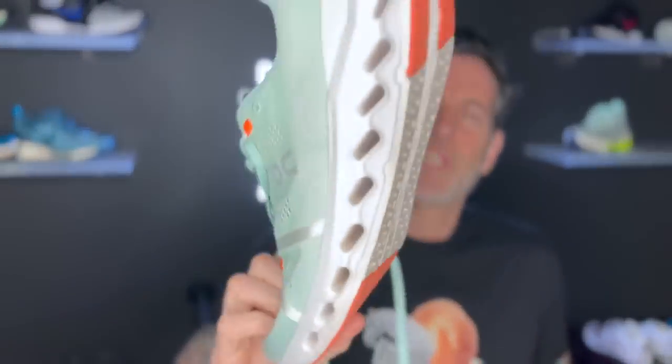Not much damage on the shoe — it's holding up pretty well. I think you're going to get your 300 to 400 miles. And maybe if you're one of those guys that likes running in shoes to 500 miles — I like to switch them up — but if you do, let us know how they hold up for you.